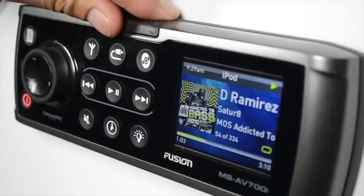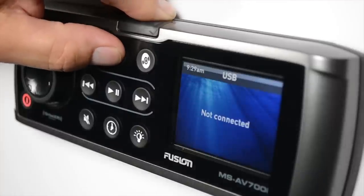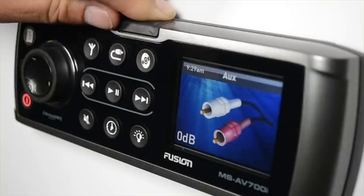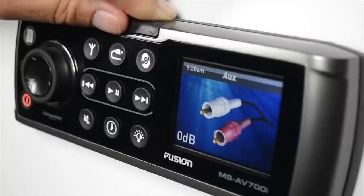The next button is the auxiliary button, which starts in the iPod source, then USB, MTP, Bluetooth, and auxiliary. Now if you have a Bluetooth module connected, the MSBT200, you cannot have the Sirius module connected. There's only one auxiliary cable, so it's one or the other.